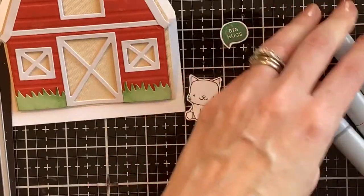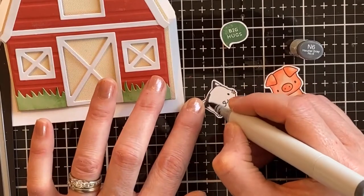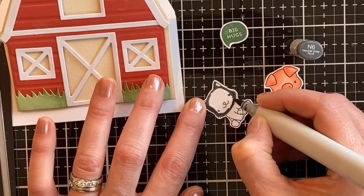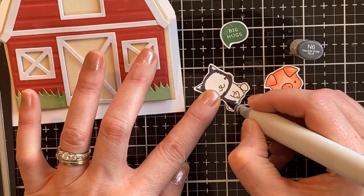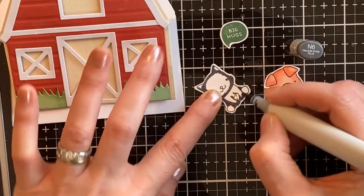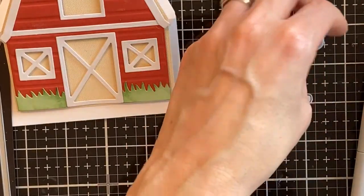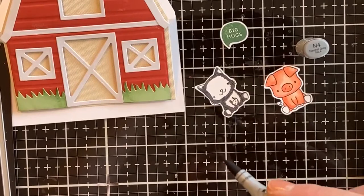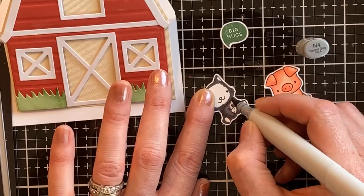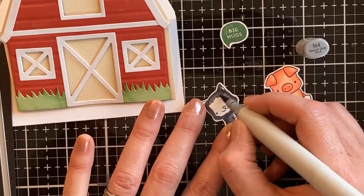These are kind of my go-to Copic colors. I don't worry too much about where exactly my highlight and shading is — just that I do have some highlight and shading. The same thing with this cute little gray kitty — I'm adding the darker gray colors on the edges. He's holding a little fish, which is very cute, and there are lots of really cute animals in this set. I thought the cat and the pig worked well for the barn, and I was actually quite surprised — I looked through my Lawn Fawn and other stamps and had quite a few that would work with this barn.